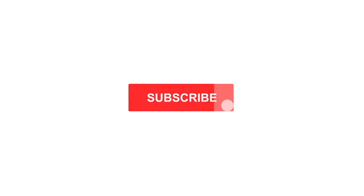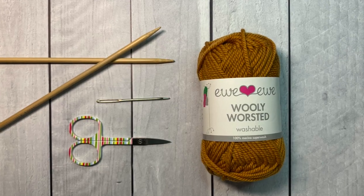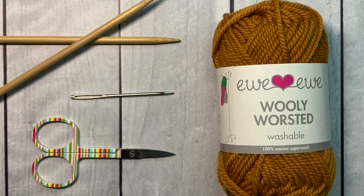Don't forget to subscribe to this channel and click the bell to get notified every time I post. You'll need a skein of worsted weight yarn, a pair of size 8 knitting needles, a tapestry needle, and a pair of small scissors.